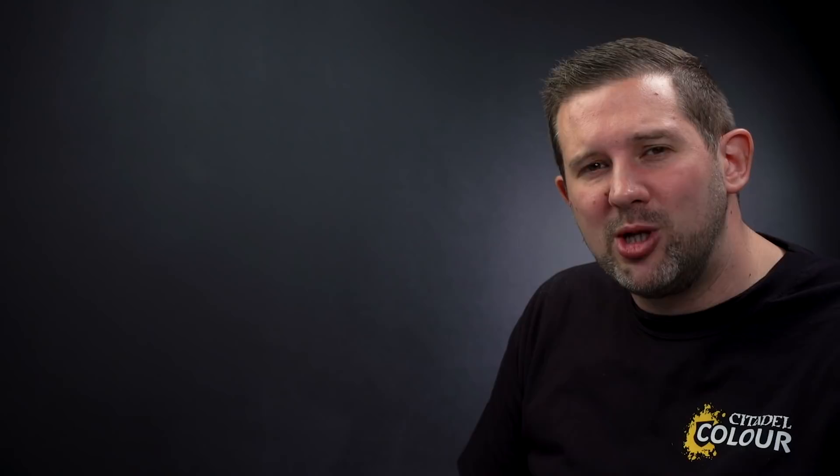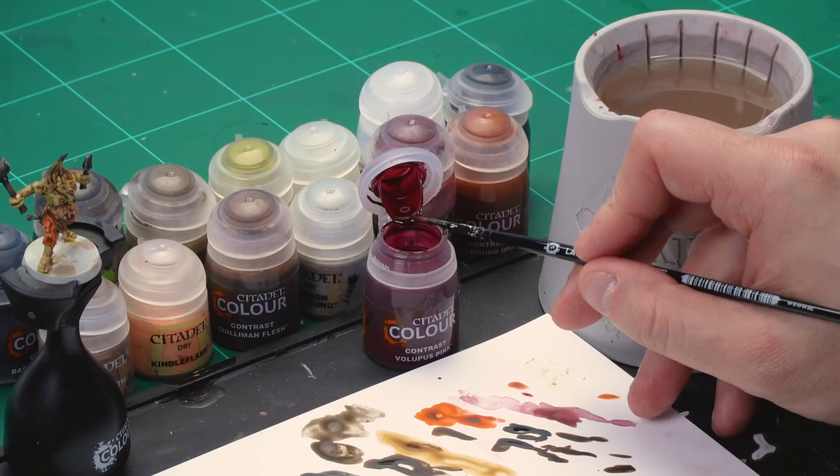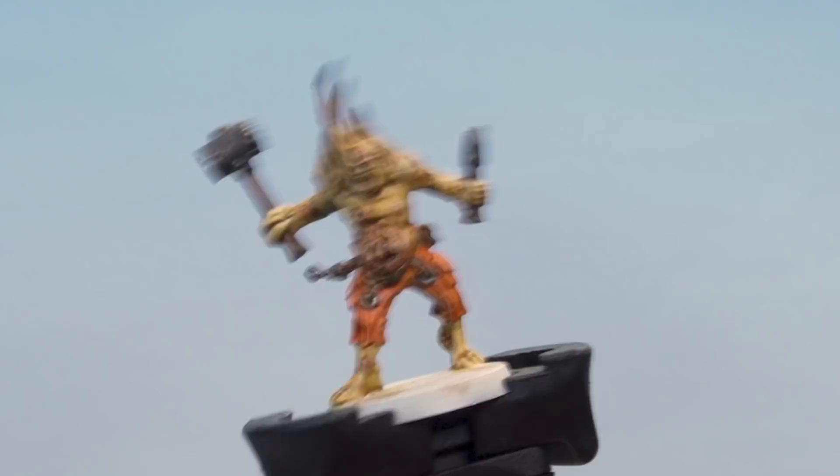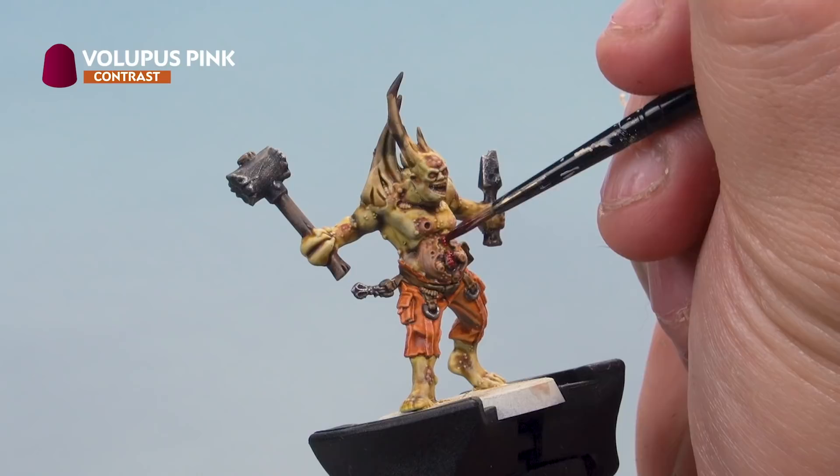There's only one detail left on our miniature — the filthy maggots crawling all over his body. For this we're going to use Volupus Pink contrast paint and a small detail brush. Take some Volupus Pink from the pot, don't thin it down, and just pick out all those disgusting maggots with a quick touch of Volupus Pink — you can see straight away it looks bloated and full of blood. And there we go, that's our Pox Walker painted super fast. Using this method you can get your big units of Pox Walkers painted in no time at all and spread that plague across the galaxy. I hope you've enjoyed the video — happy painting!